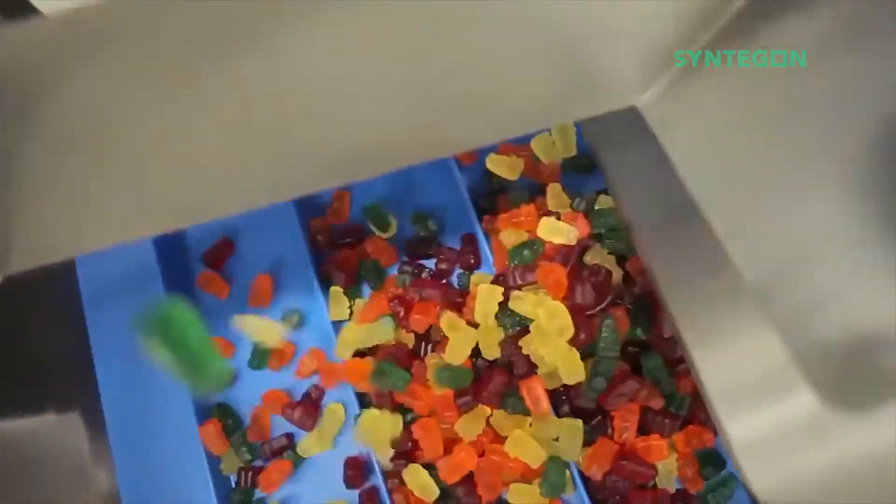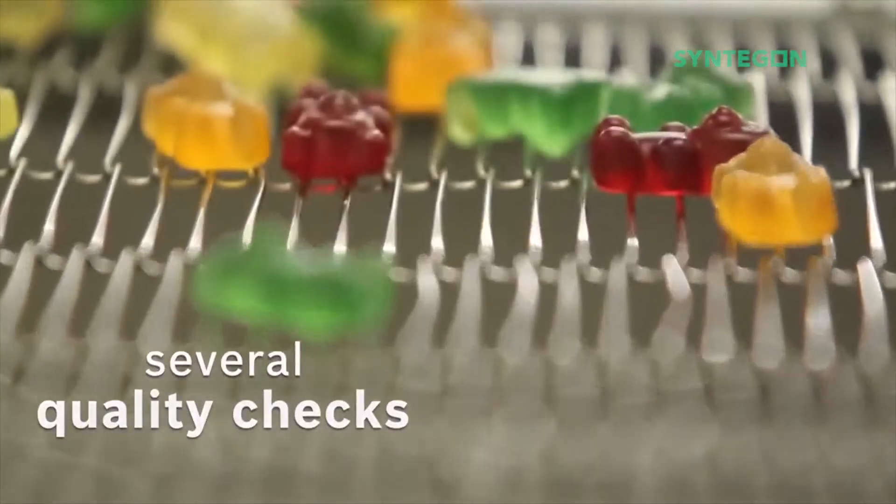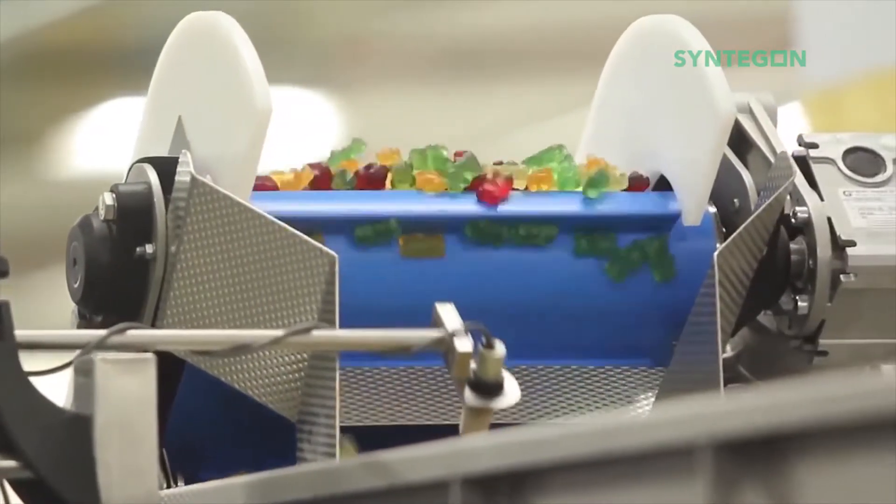On their way to the packaging machines, the jelly sweets are quality checked several times, which guarantees that only the perfect ones are further processed.